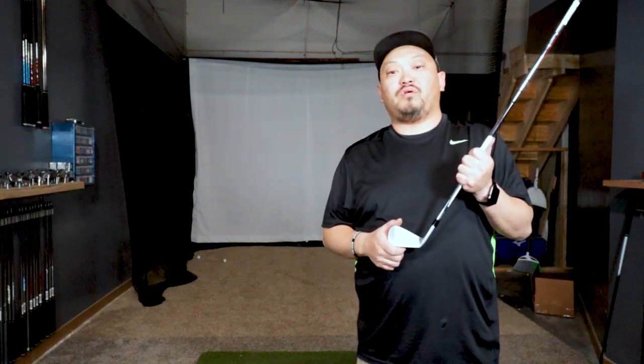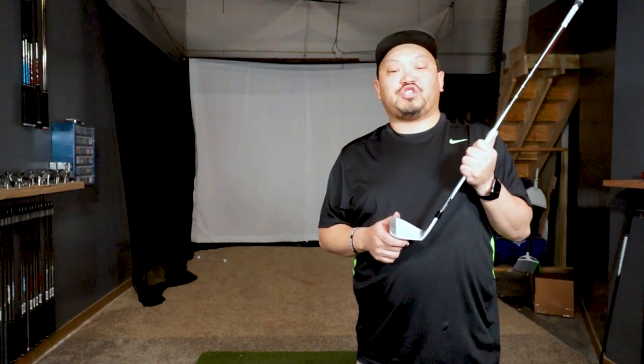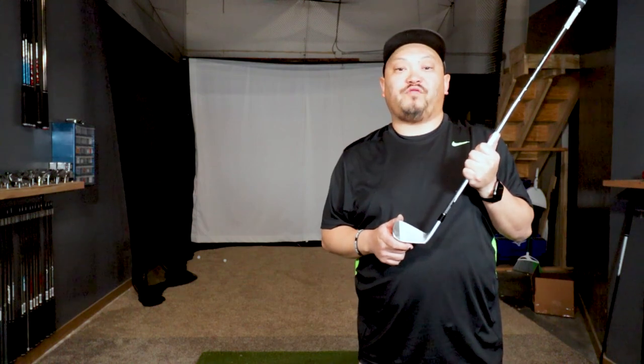Hey everyone, welcome back to the channel. Sorry it's been a while. I broke my toe and haven't been able to swing a golf club. It's just about healed up and we're going to start getting back into making some more videos.